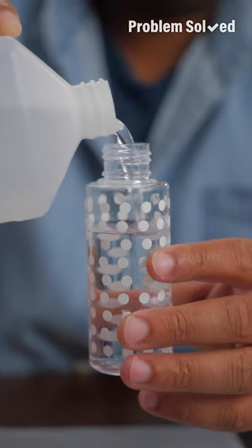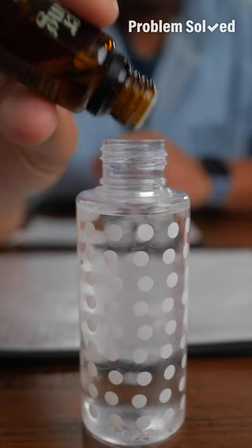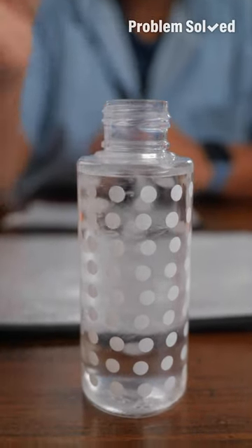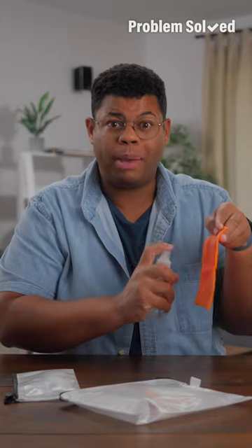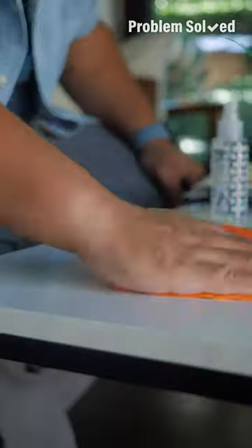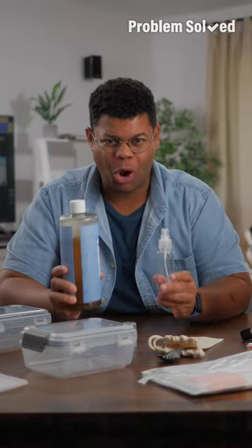A spray bottle with some isopropyl alcohol, a few drops of essential oil — lavender and tea tree work great. Give it a little shake and pack in a few small microfiber cloths. With this, I can give surfaces a quick wipe down and clean. With all this being reusable, I pack some soap so it's washable on the go.